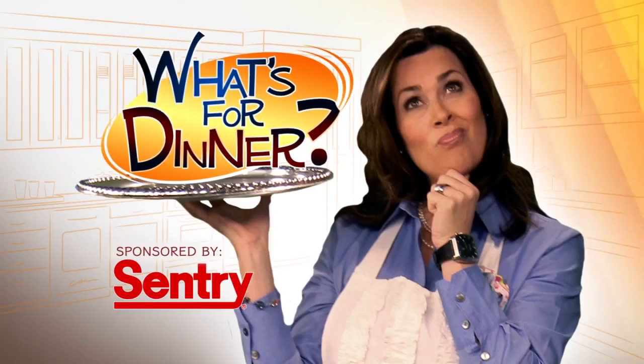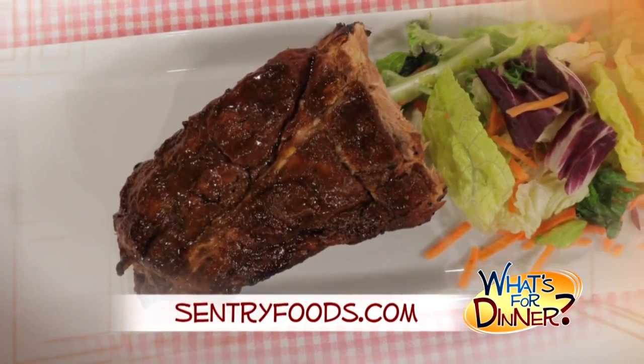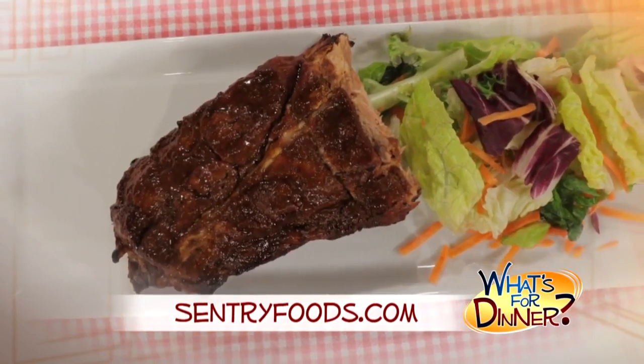I'm Molly Faye from the Morning Blend. For dinner tonight, delicious, flavorful ribs. This is a fun one to try on the grill. Go to CenturyFoods.com for this baby back ribs recipe.